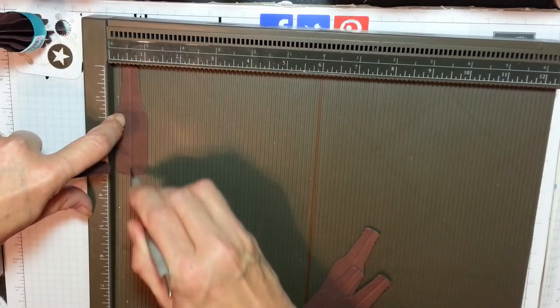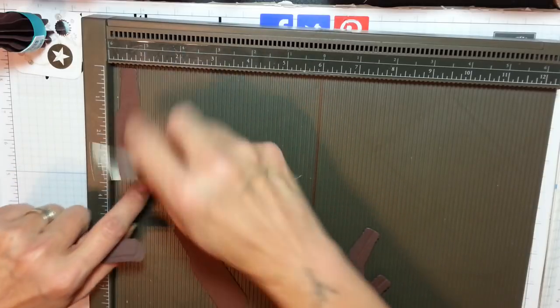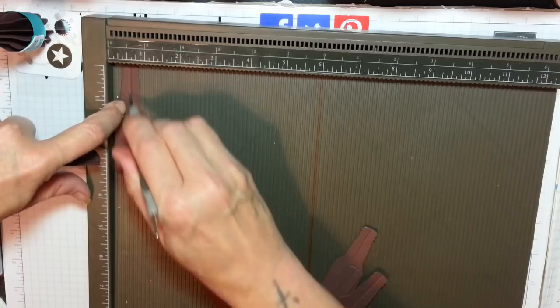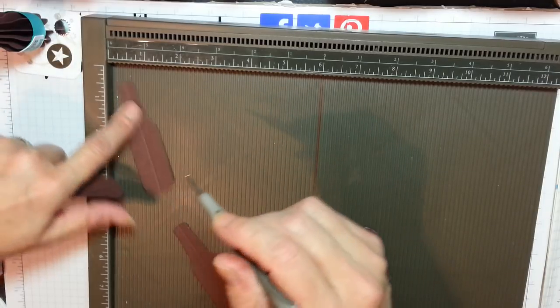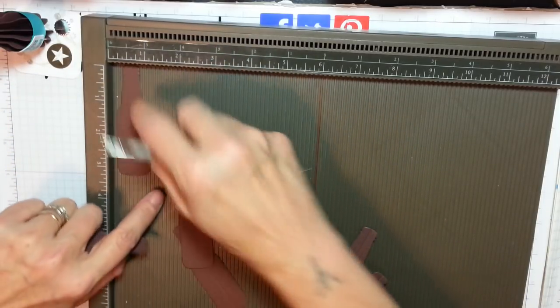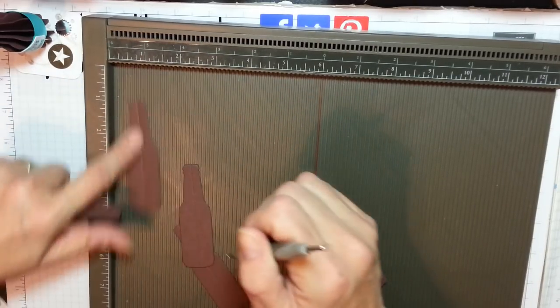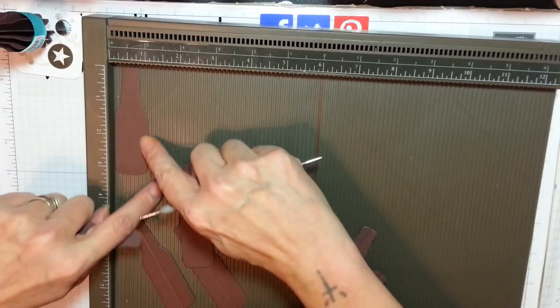I'm not doing the card in full - well, I might, let's see how much time we've got left. I'm just going to show you the idea. What an adorable little project.